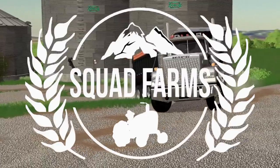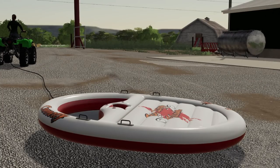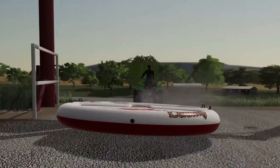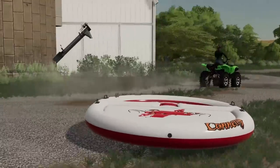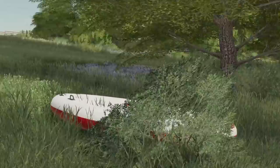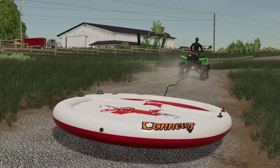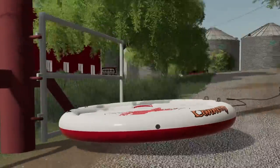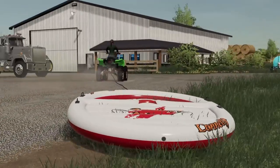Thank you all for watching. Like, comment, share, and subscribe. The life of a tube — I have no idea, this is probably really stupid. Get it going, get some speed up. There we go. I almost hit that tree. Make sure you like the video, helps me out a ton. If you don't know, you can save a ton by using the code SQUAD on Apex Gaming PCs. They have all the PCs, they'll even build you the perfect PC for your operation and your needs. Check them out.